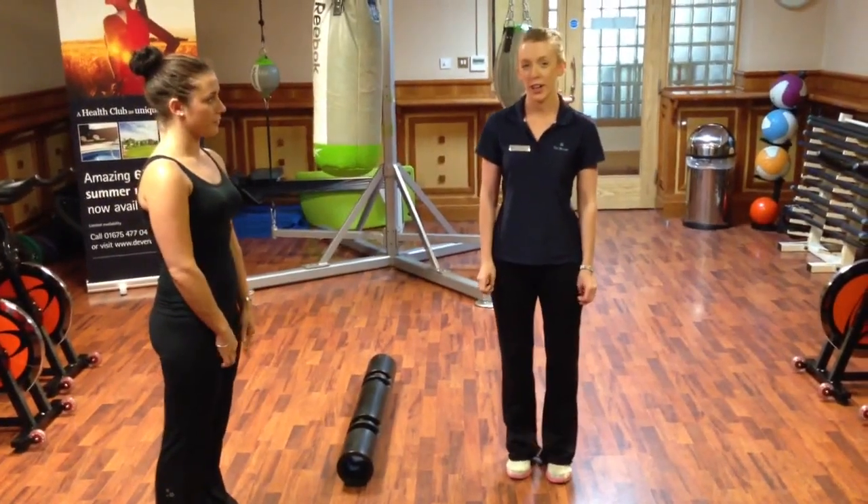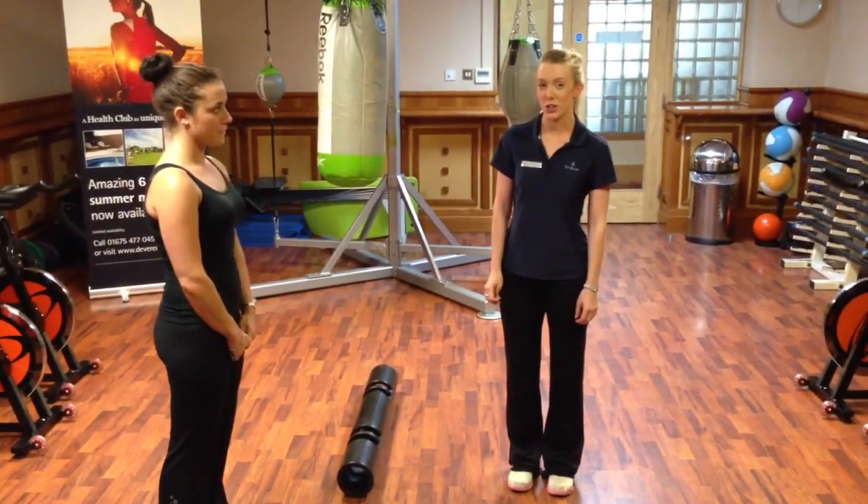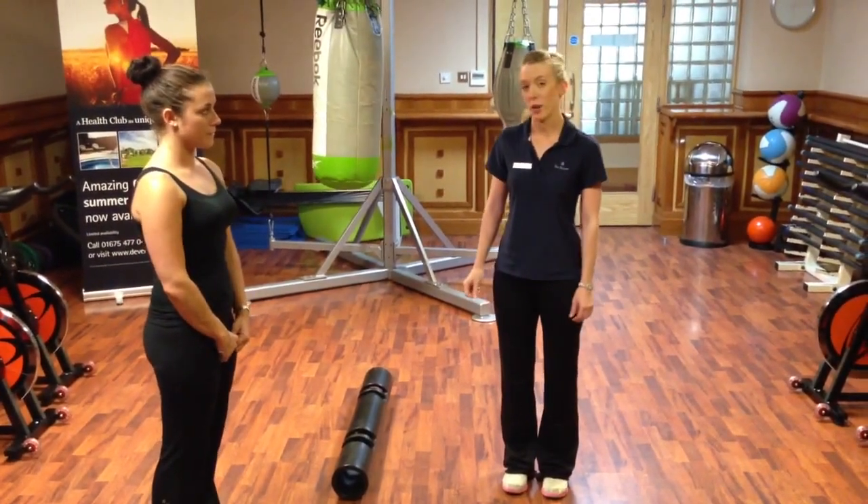I'm Kim, I'm on the first train at Belfry. I've worked here for almost 3 years now. So I'm showing you how to do a curl and press using the Viper.